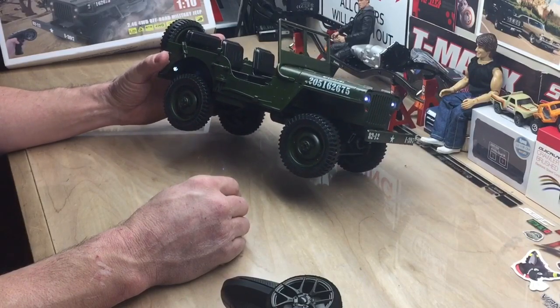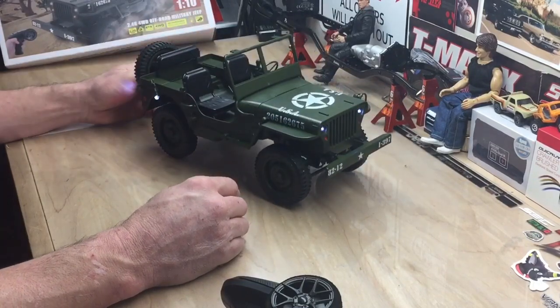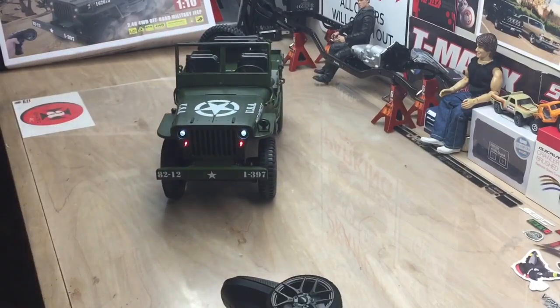I'm going to do my spin on the body, do a little weathering, and we'll take another look at it after that. I appreciate everybody watching — we'll see you on the next one, bye!